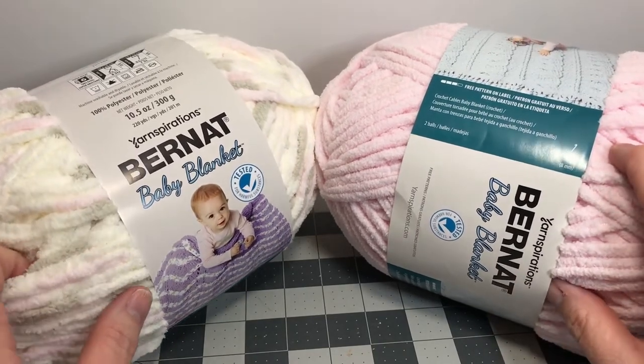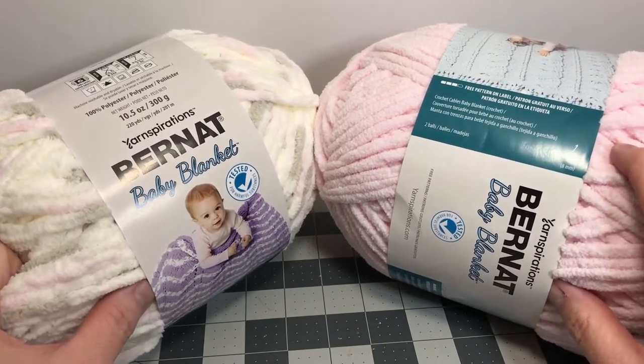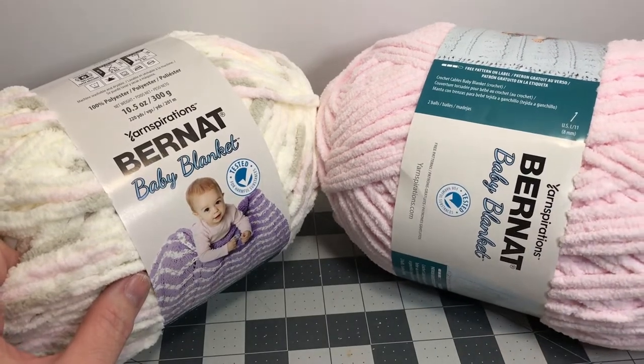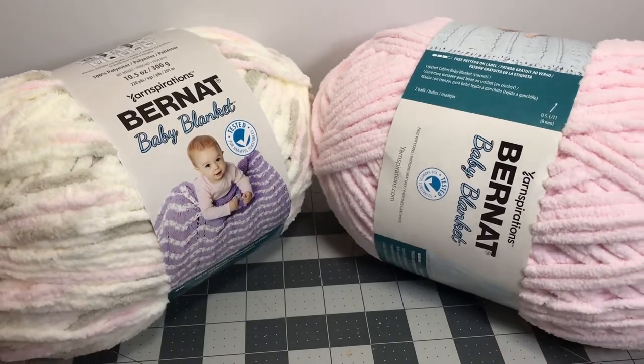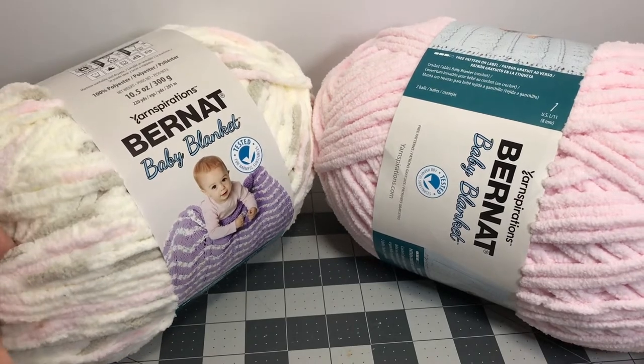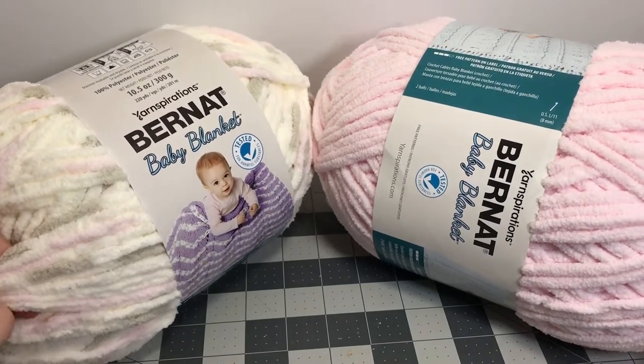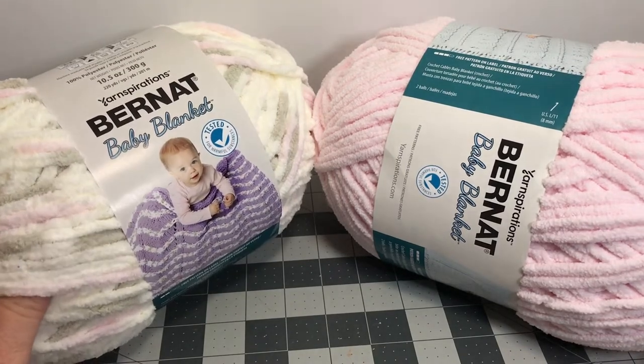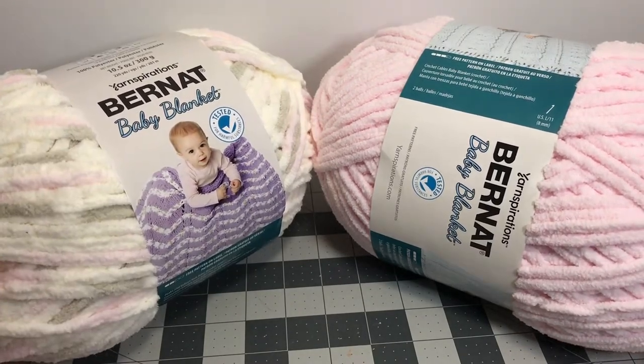Let's go ahead and get started making the blanket — pretty easy, step by step. Don't forget to check out the comments down below. I have a lot of information for you, as well as links where you can purchase any of these items through our Amazon affiliate. Any purchase does support our channel. So let's go ahead and get started crocheting.